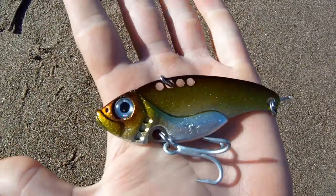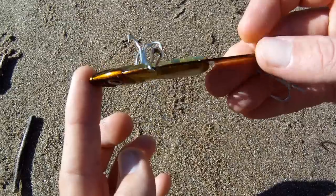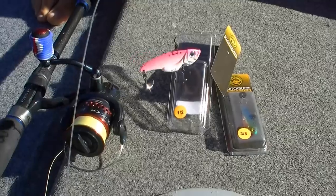Looking at these lures closely, you'll see that they have a very skinny design, very similar in thickness to a kitchen knife without the sharp edge. With the tow point located on top of the lure, this means they're built for one thing: vibration.